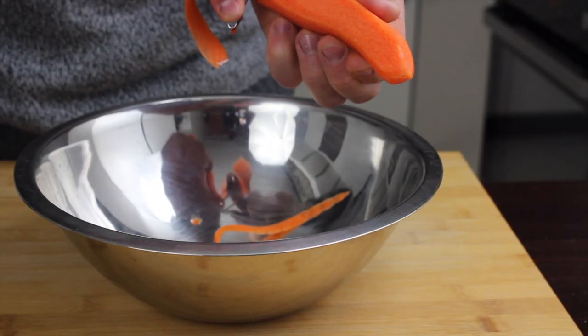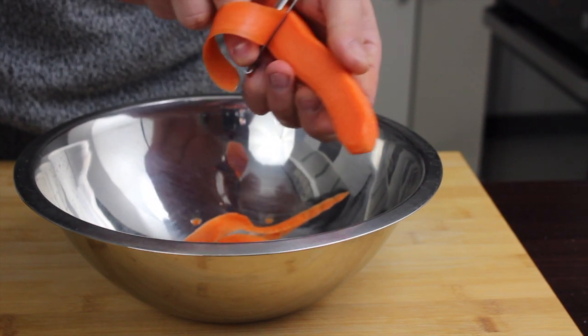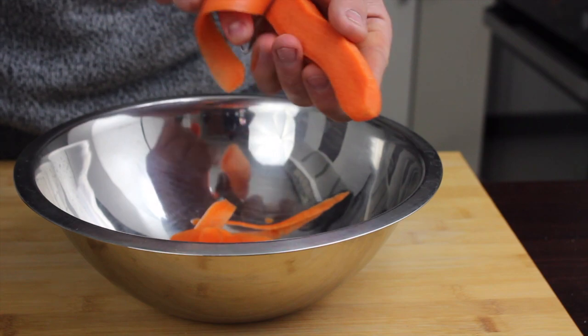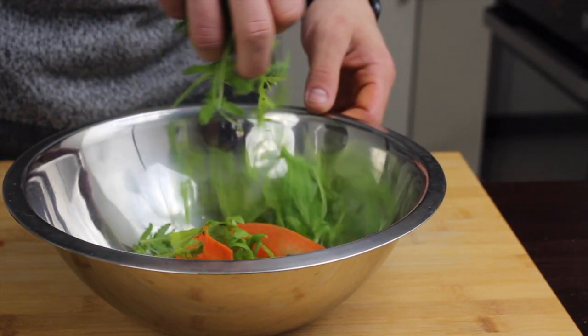To finish the salad, take one peeled carrot and use your peeler to make beautiful long strips. Add a good handful of arugula and a couple of tomatoes, then dress everything with the vinaigrette you just made.